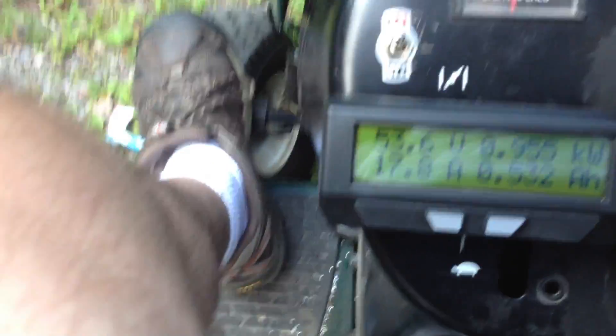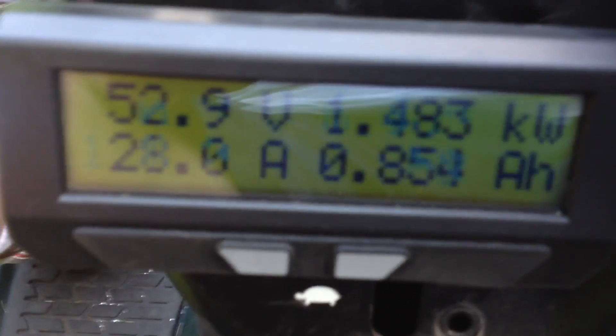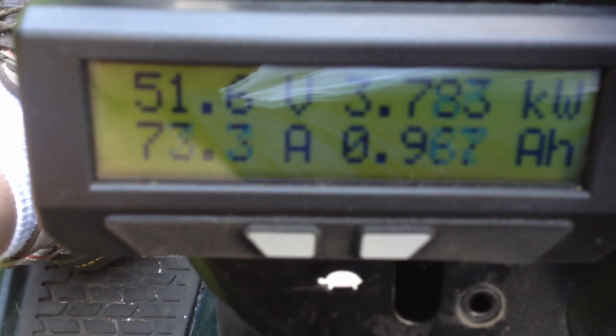Let's get her going — lots of power. I'm going to fire the blades up here. There we go — blades coming on. Looking at the Cycle Analyst, we're drawing 16 or 17 amps right now.